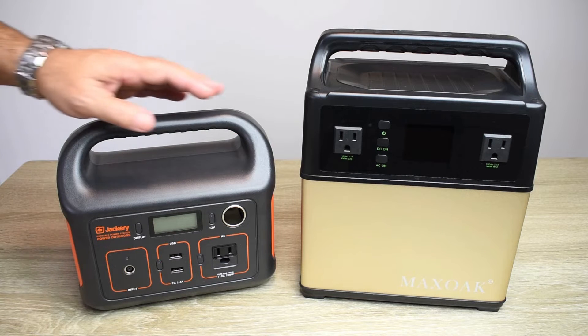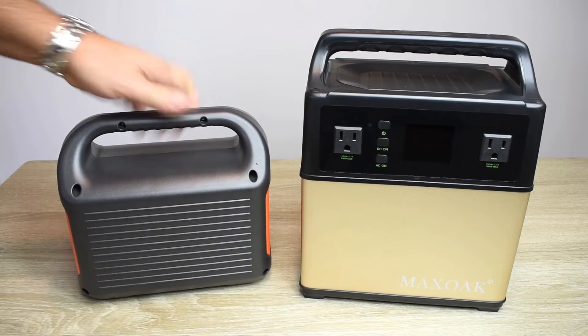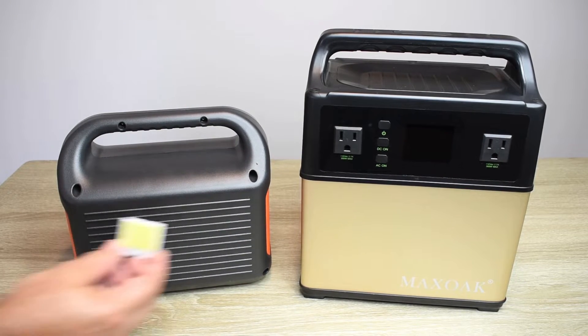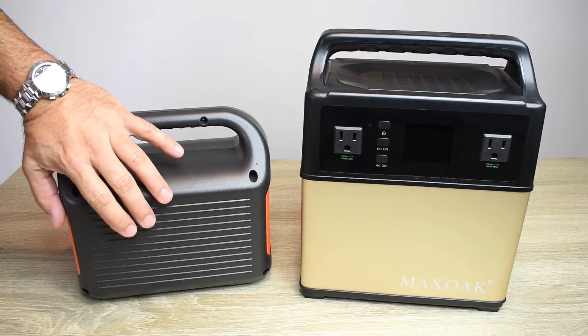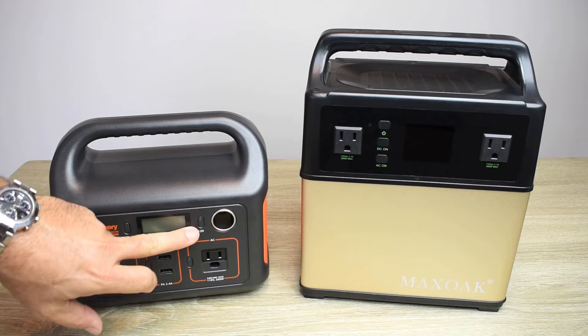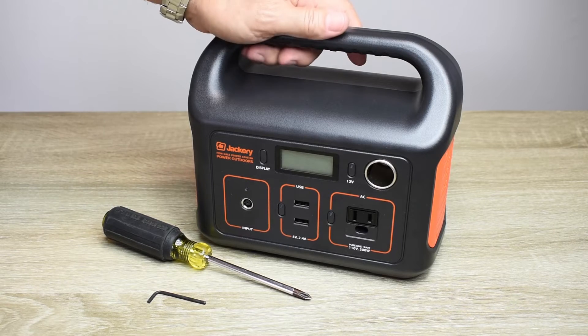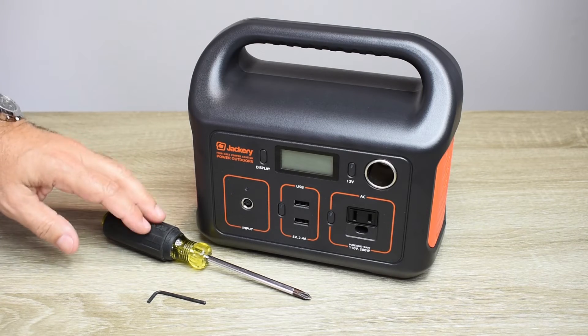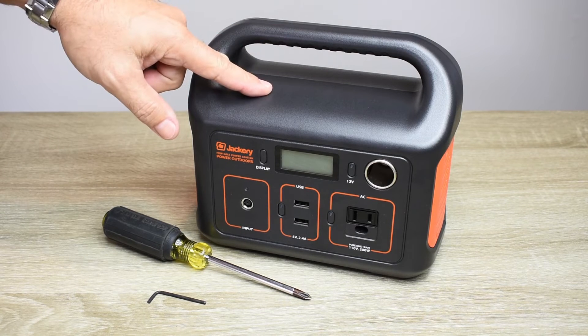I'm going to be adding it to this Jackery unit because it's the most popular, adding it to the back side of the unit. We're going to have a panel there with a switch, tied into the system so it can only be powered up when the 12-volt button is pressed in. Before I open up this Jackery unit — which requires a Phillips screwdriver and a hex key — let me show you exactly what you're going to need to install the light.